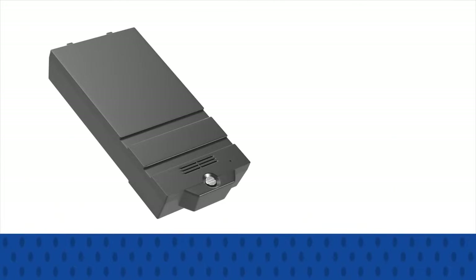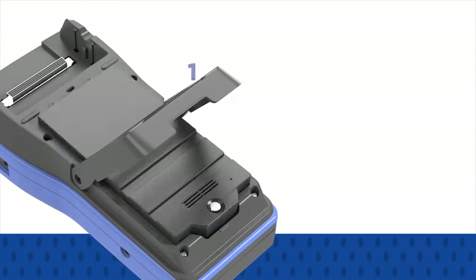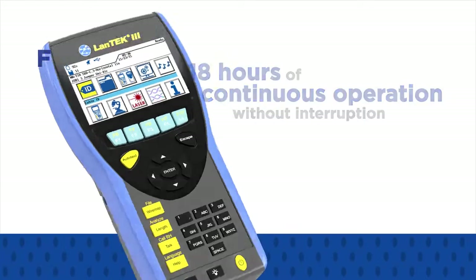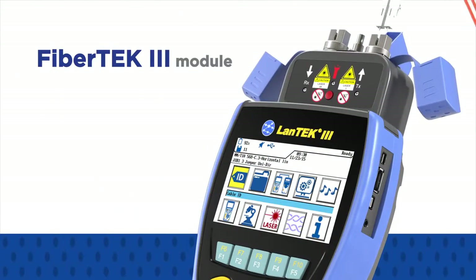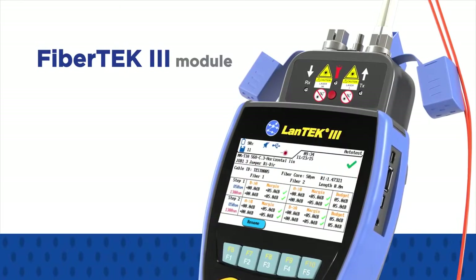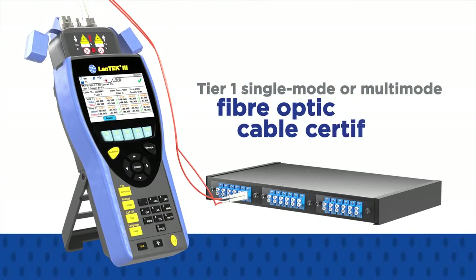What's more, the Lantech 3 offers industry-leading battery performance with 18 hours of continuous operation without interruption. With the addition of FibreTech 3 modules, you turn the Lantech 3 500 or Lantech 3 1000 models into a Tier 1 single-mode or multi-mode fibre optic cable certifier.